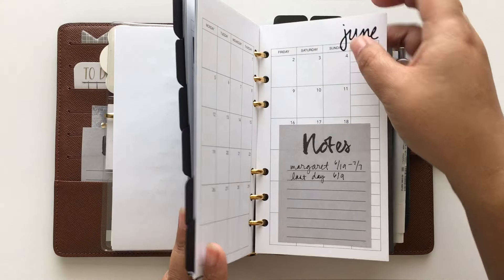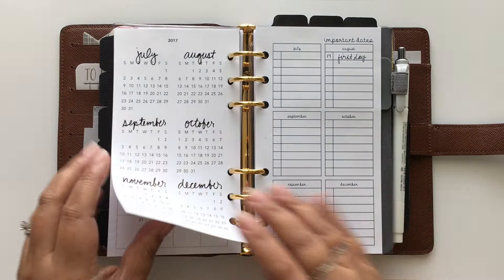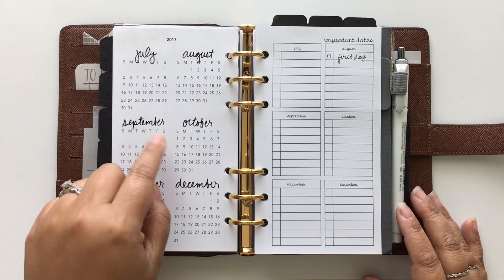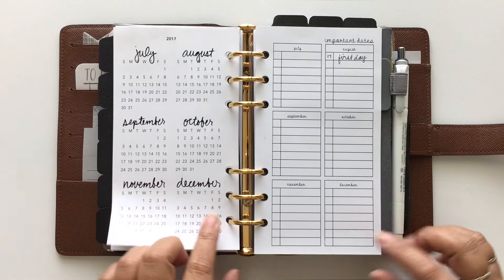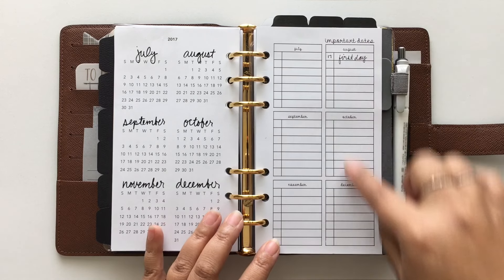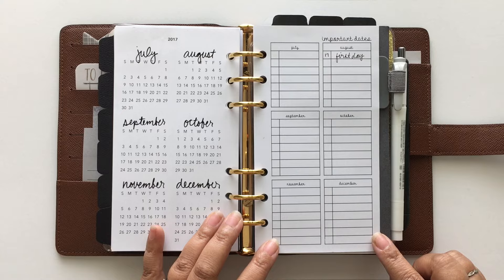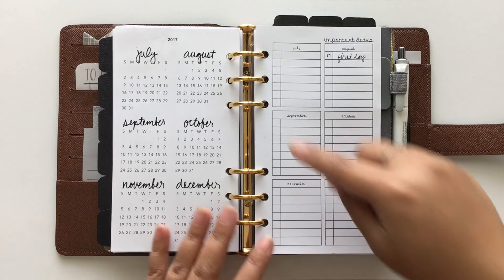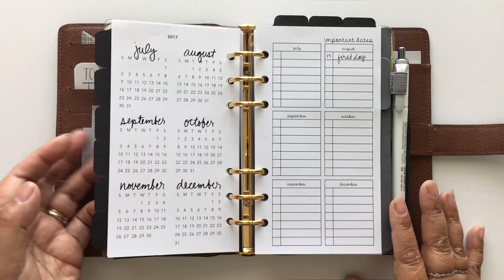This is something new I added. I also have this yearly calendar — it's actually two-sided and available as a free printable on my website. Since I have January through June in the monthly spreads, I use this side for July through December. I also have important dates for July through December using a printable I bought from Peanut's Planner Co. So if anything comes up in the second half of the year, like my daughter's first day of school in August, I just jot it down here.